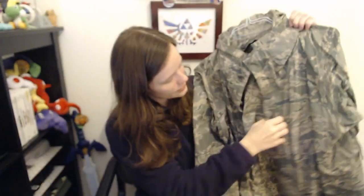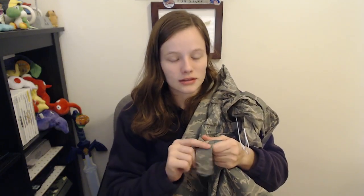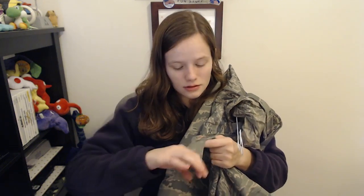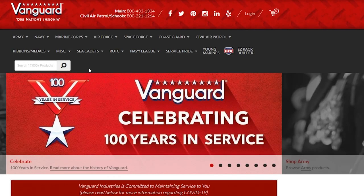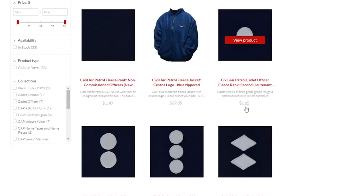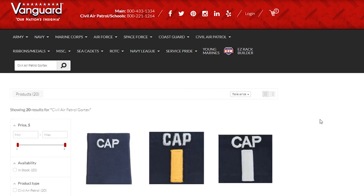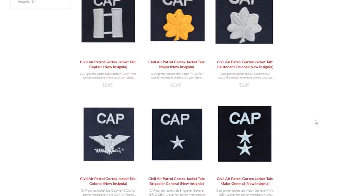There's a little tab with a button, and you slide the insignia on there. The difference between this and the fleece is that all the insignia on the Gore-Tex is required to have a little CAP on top and then the grade. It's a little epaulette that you put on versus a piece of Velcro. If you go on to Vanguard — where you can order all uniform pieces — and look up Civil Air Patrol fleece insignia, it'll show you the Velcro ones. Look up Gore-Tex and Civil Air Patrol insignia and it'll show you all the options for that as well.